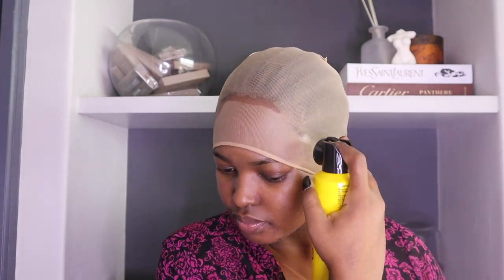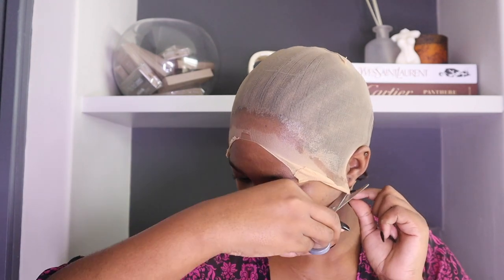I'm doing my wig cap and the bald cap method, which is my favorite — especially when I want a long-lasting installation. I'm going in with my Got2Be spray, and we're gonna use my hair dryer on cool air so that we can lay down that cap. Now I'm just cutting off the lace that I don't need.